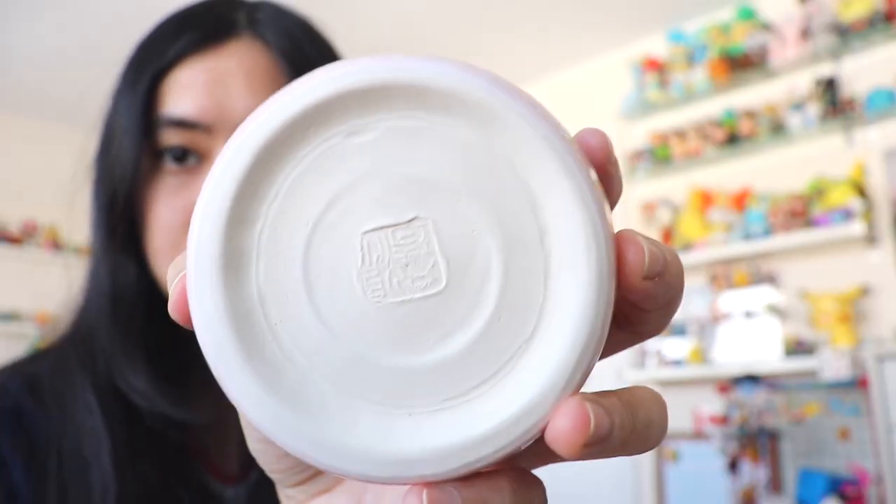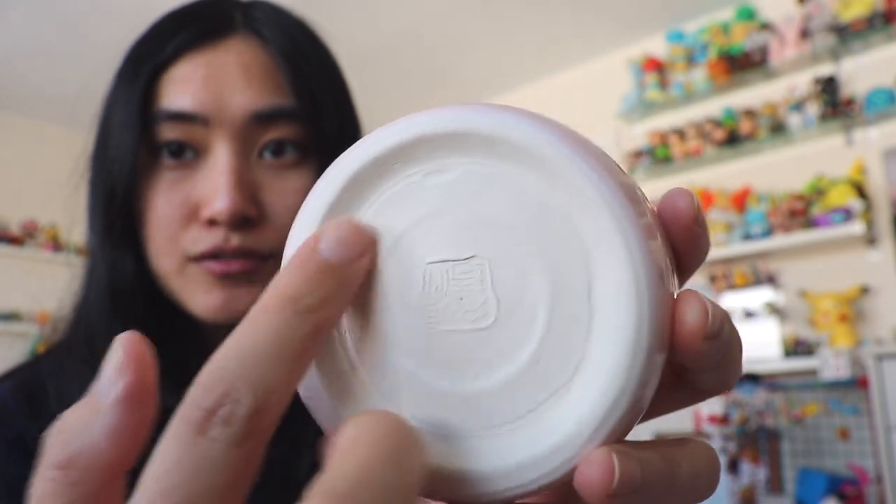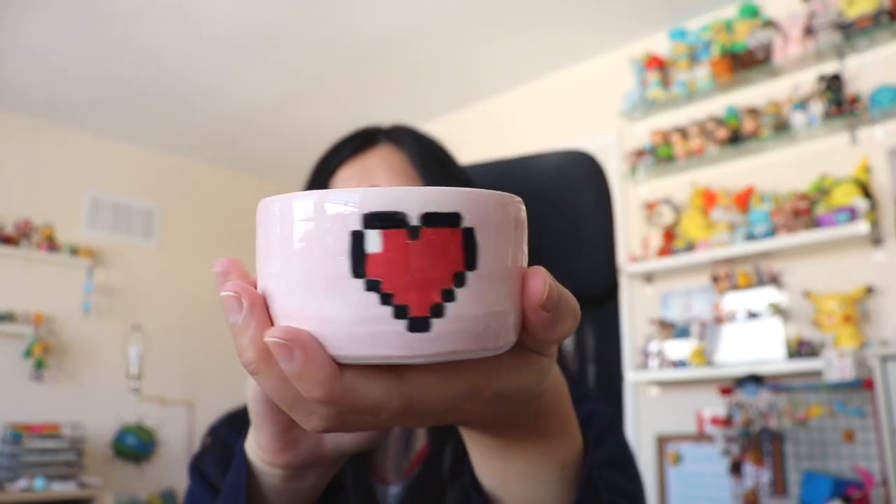Piece number two is my pixel heart pink bowl — a pink container I could use to put stationery or snacks. This turned out pretty cool! I probably could have cleaned up the lines a bit, but from far away it looks great as a pixel heart. At the bottom you can see what the clay looks like without glaze — just white — and then the pink, black, and red were painted on using underglaze. This turned out so great, I love this.